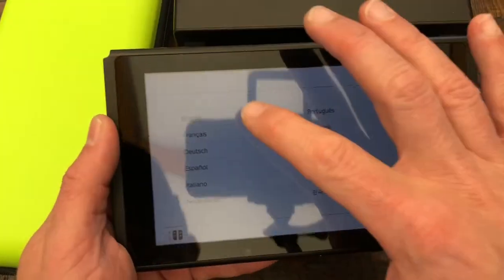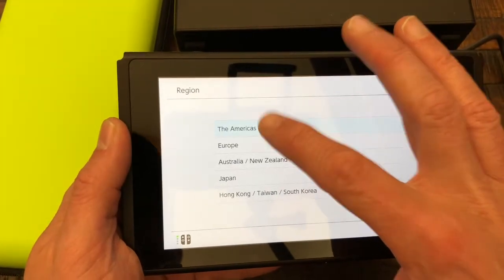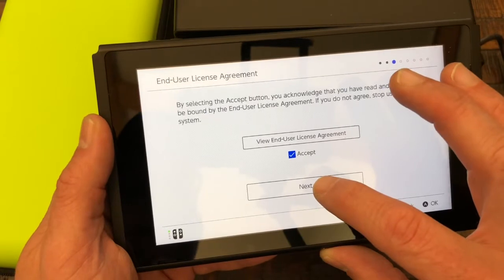Let's see if we can do this. We're gonna choose English and it's gonna be the Americas. I'm going to go ahead and accept that — I'm not gonna view it.